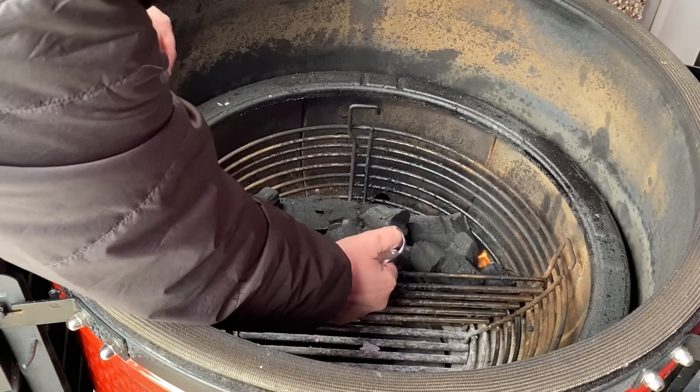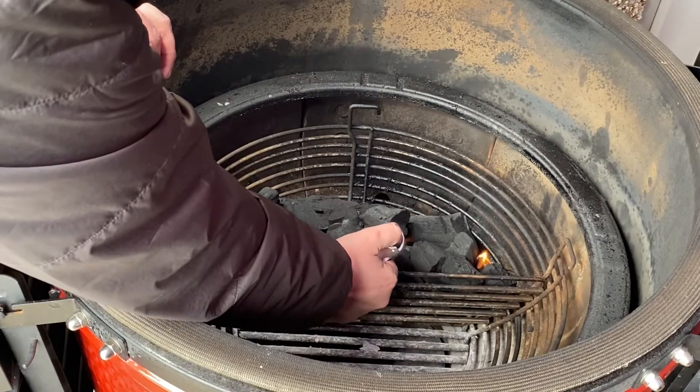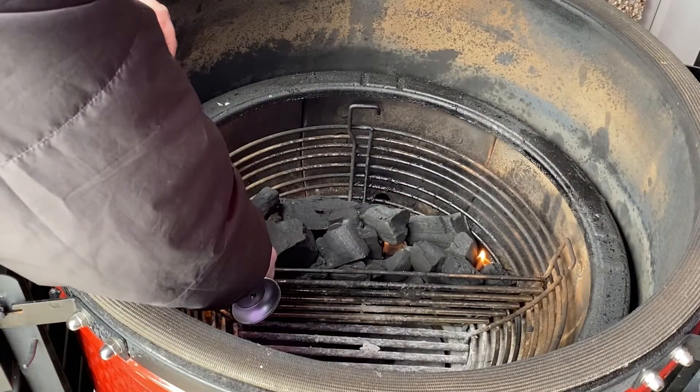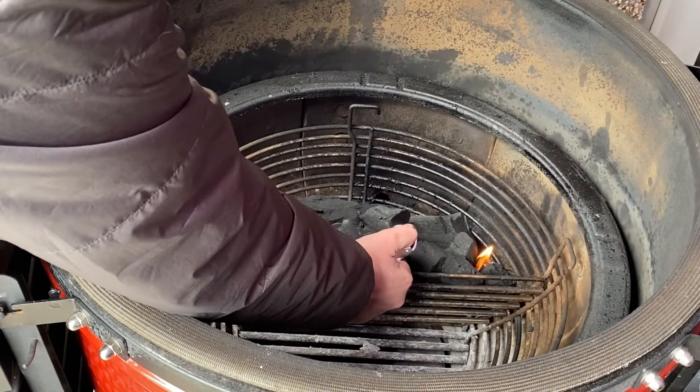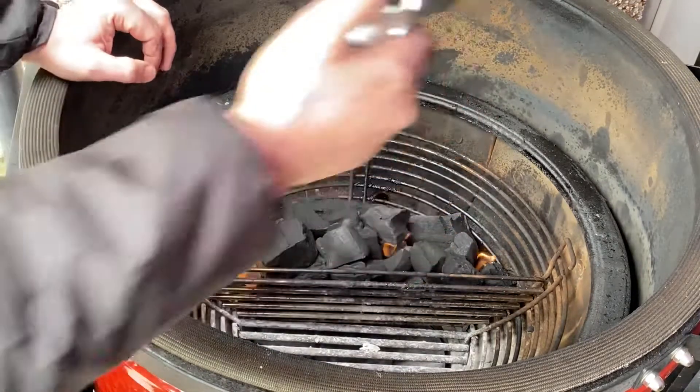Normally I also use tumbleweeds as well, but I put this massive box of these up in the store, so I thought I'd give them a try. I've not really used these kind of fire starters before.